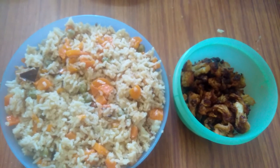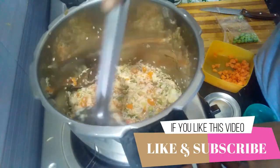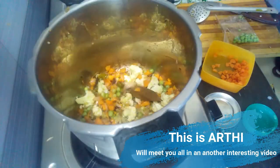Please comment on this video. If you like this video, please like and subscribe. This is the end of the video. Bye bye.